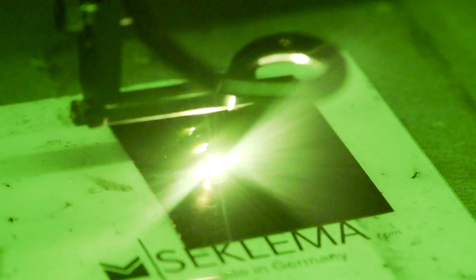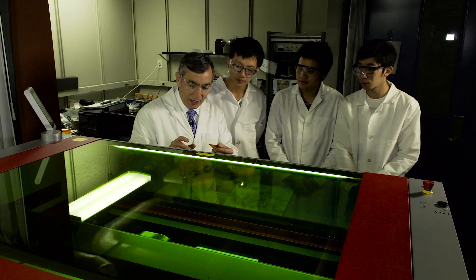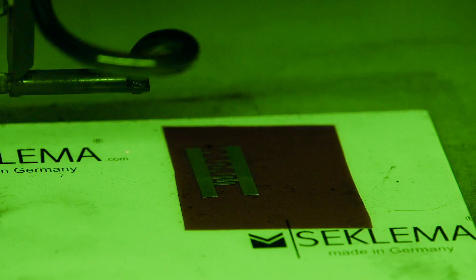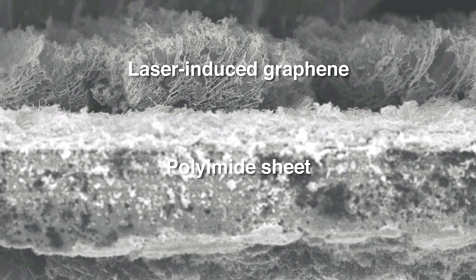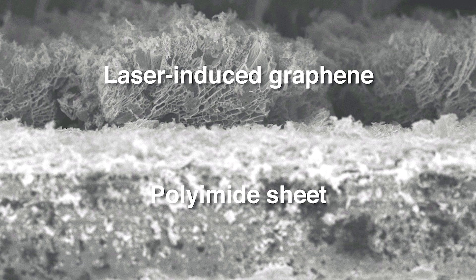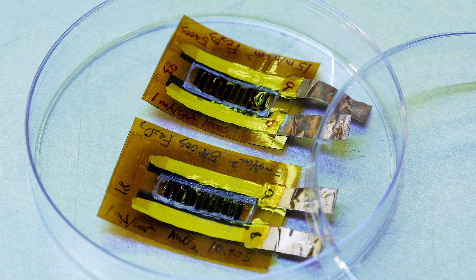We just take a commercial laser system like this universal laser system and use it to write patterns on this commercial plastic film, and then we just encapsulate it. These are now energy storage systems that can store energy and give the energy back, just like a battery would do, but with much higher power.